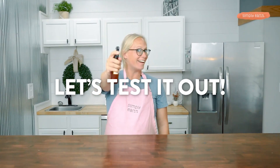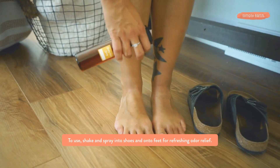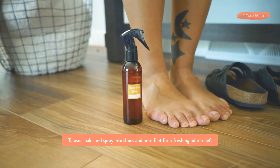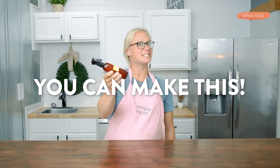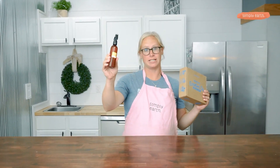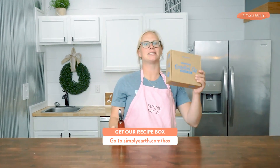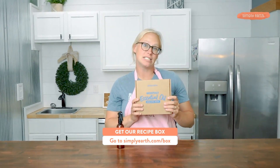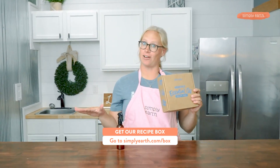Let's test it out. To use this, shake and spray it. It can be applied to both shoes and your feet, since the oils are safely diluted. You can make this too. If you want to turn your essential oils into natural products like this, then you need to get the Simply Earth Essential Oil Recipe Box, because it'll actually teach you how to unlock the power of all natural ingredients.